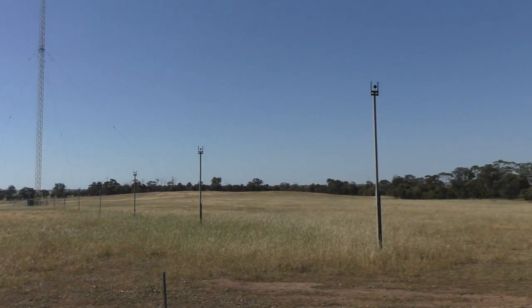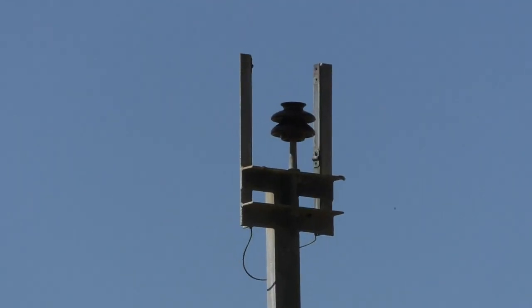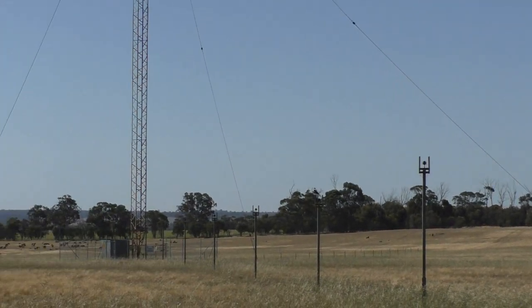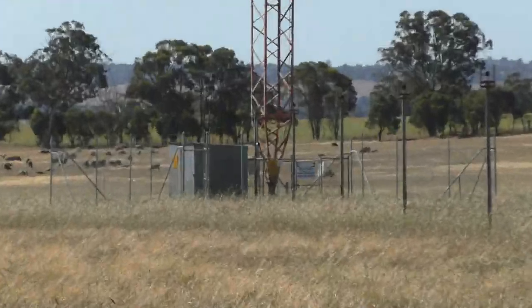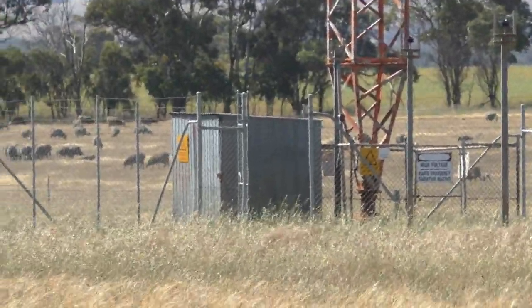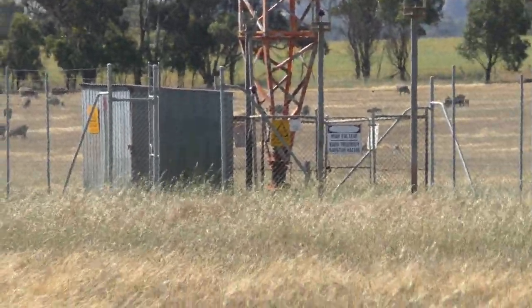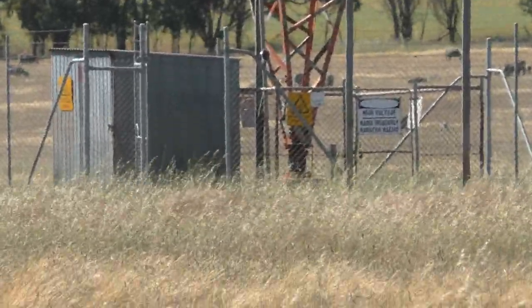This one still has all the old poles where it used to be fed with open wire feeders. You can see the poles going down to it, all the way down to the matching hut there — the ATU, or the ACU.